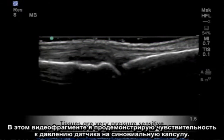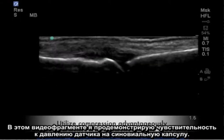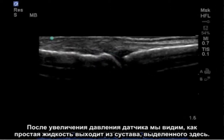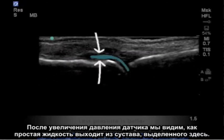In this video clip I will demonstrate the sensitivity to probe pressure on the synovial capsule. Observe the simple fluid displacing while the transducer is depressed. Upon letting up on the probe pressure, we see the simple fluid emerging from the joint, highlighted here.